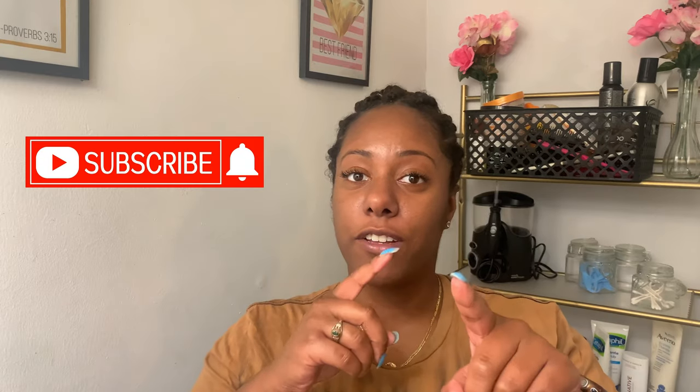For those of you who are new, why don't you leave a like after this video and leave a comment — let me know what you think. If you guys actually liked it, you can subscribe to the channel and turn on those notifications so you get alerted every time I drop a video.